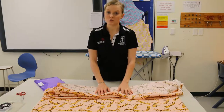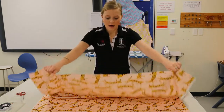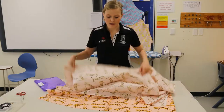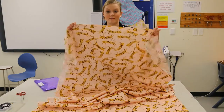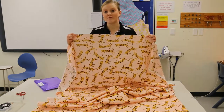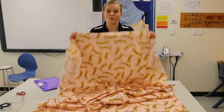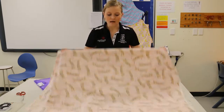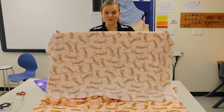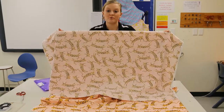There are some important things you need to know about your fabrics. We have a side which is known as the right side, and then we also have a side which is known as the wrong side. The right side is the side of the fabric that has our pattern on it — it's brighter — and this is generally the side we want showing on the outside of our shorts.